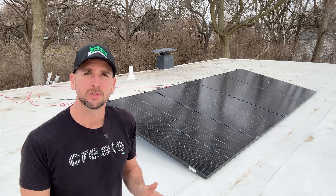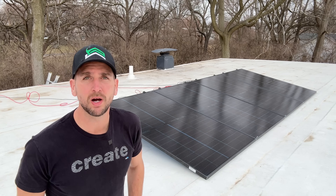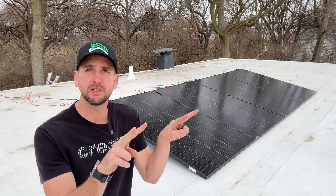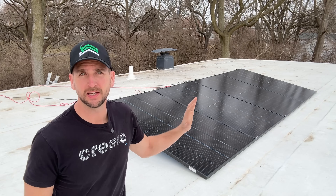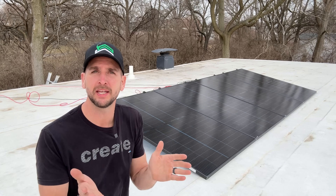I teamed up with Shop Solar and they sent me over four of these Trina 395-watt bifacial panels. I separated those four panels into two different test sets — each set has two panels wired in series. One set has nothing done to it, and the other has the bifacial feature effectively disabled.